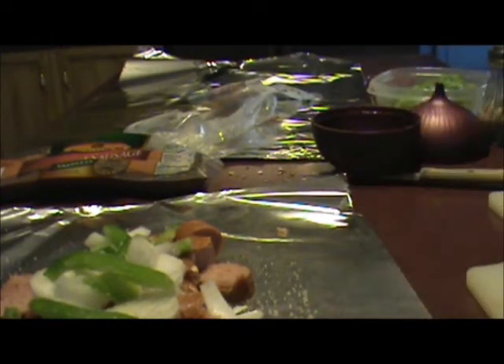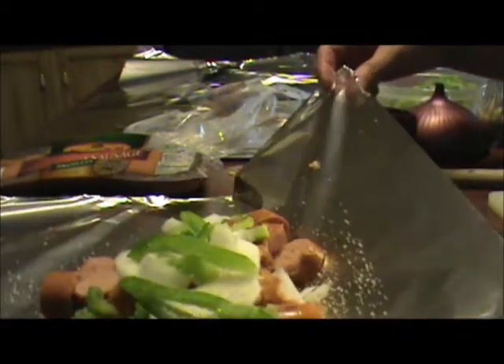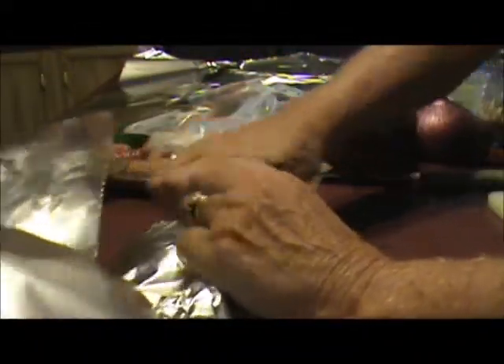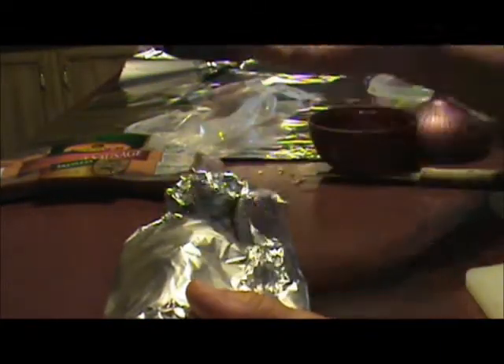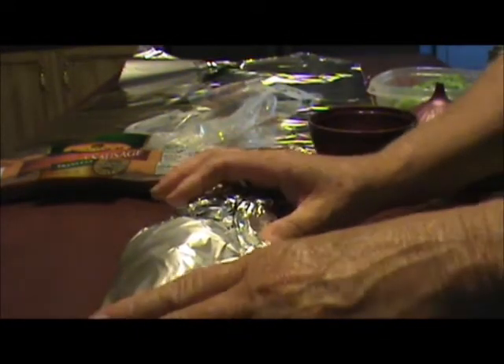You're going to throw this on the grill over medium to low heat, turn it just every once in a while, and cook it for about 30 minutes — it's a good meal. If you don't want to use house seasoning, you can just season it with salt and pepper, or maybe some Mrs. Dash or something would be good.